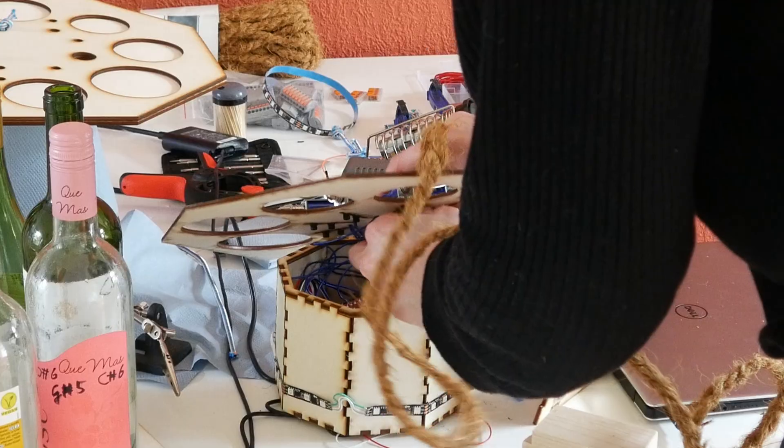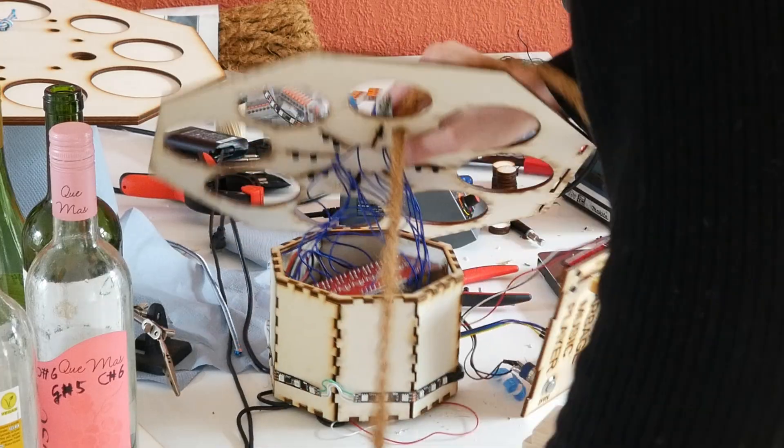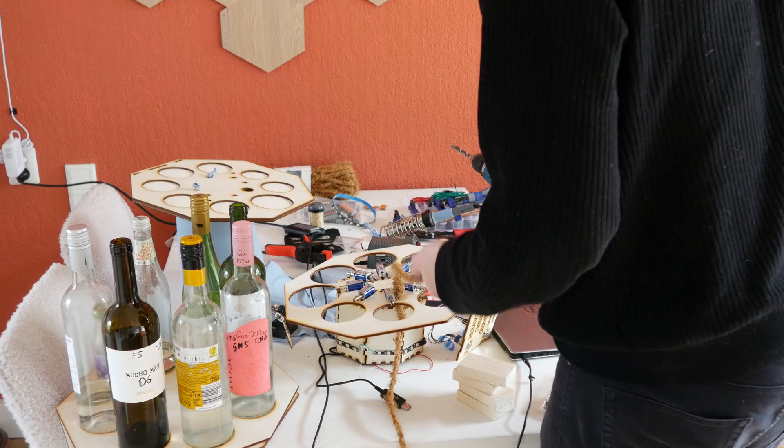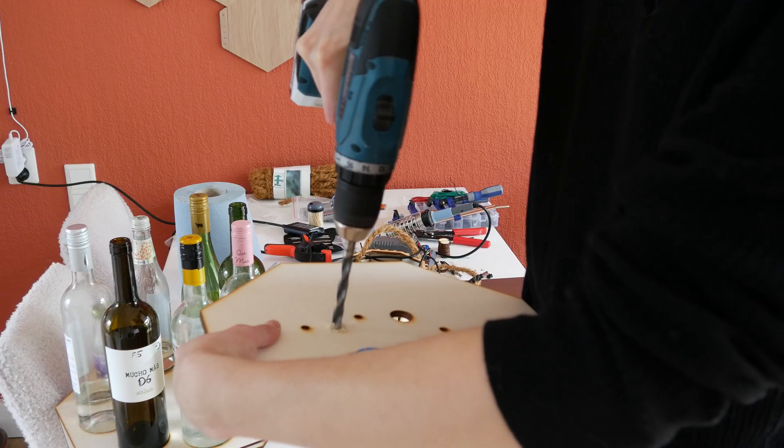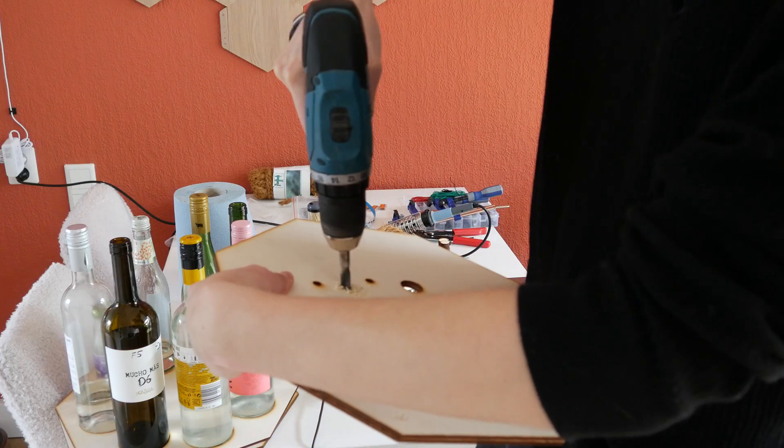Let's put the rope right through. The whole table is covered with rope dust. I was missing a few holes so I just drilled them manually.